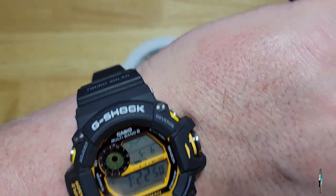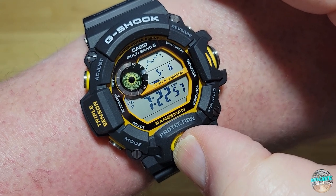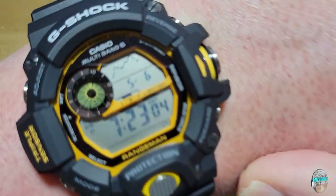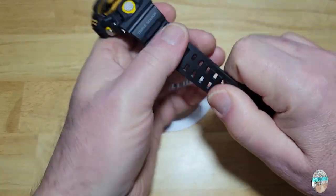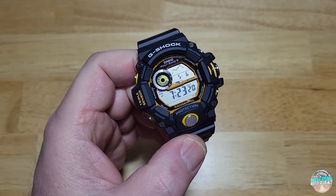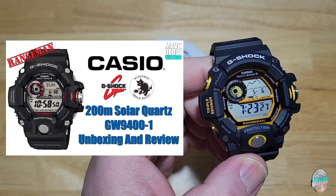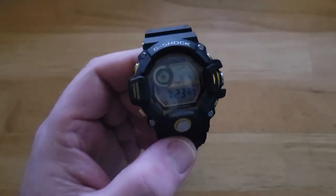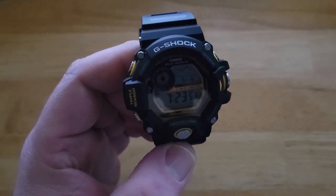Now, do I have the auto light function turned on? I don't, so let me go ahead and do that real quick. You press and hold, then you'll see LT right underneath that. We'll see where the seconds are — going 57, 58 — you'll see LT pop up right there. Boom, there it is. So now I've got the auto light feature turned on. When you tilt your wrist, I think it's like 15 or 20 degrees, the light automatically comes on. For a full review of all the functions, check out my old review — I'll put a link in the description field.